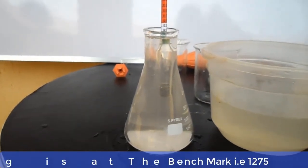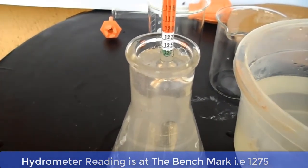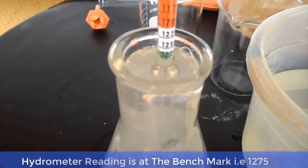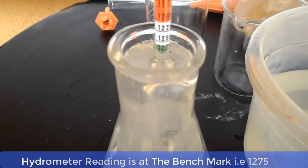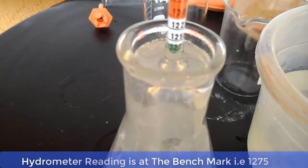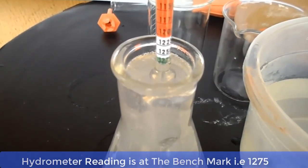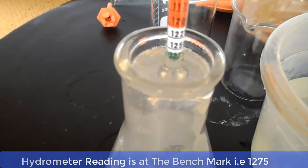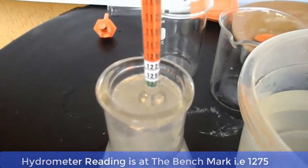Ladies and gentlemen, we have now hit our benchmark for the specific gravity required for bar soap making, which is 1.275. The hydrometer is at the green marking and it is reading 1.275. This was attained by adjusting the volume of water and the caustic soda until we hit the benchmark. The bar soap made with lye solution whose specific gravity is 1.275 will be safe for the user and it is going to be hard and durable.